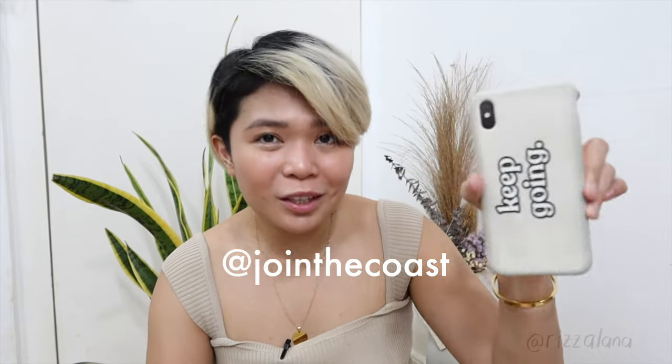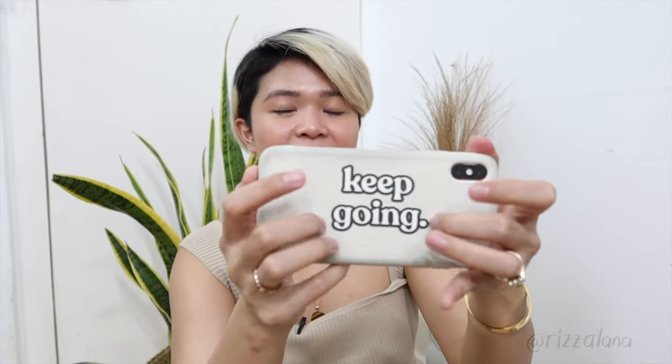Last but not least, I have my phone — my two-year-old iPhone 11 Pro Max. I still love it, it's still very functional. I manage my schedule and communicate with my team and staff using my phone. The phone case is by Coast PH, a local brand. I'm so happy because there's finally a brand here in the Philippines making biodegradable phone cases. If you don't want it anymore you can compost it, and there are videos on how to do that. The 'Keep Going' sticker on it is by WIM Manila.